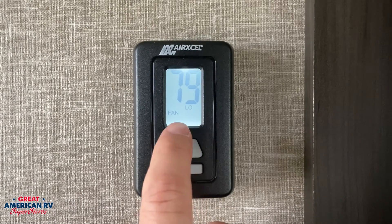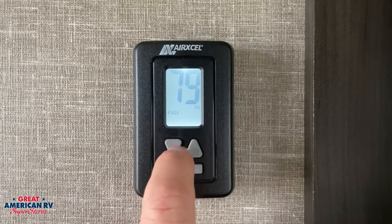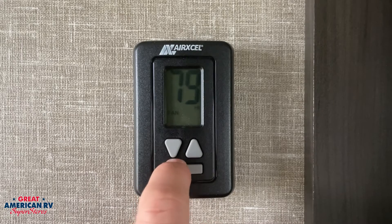If we hit that once, that will bring us to our fan options of low and high. If we leave it on either one of these options, it will run just the fan only — this will not cool the unit. It's just going to operate that fan and circulate air throughout the unit.